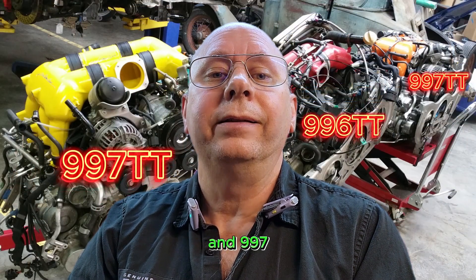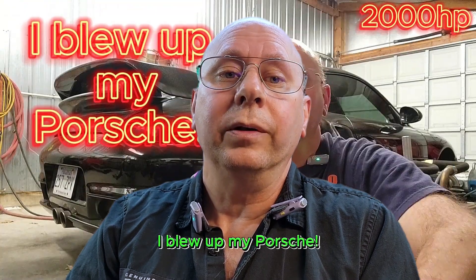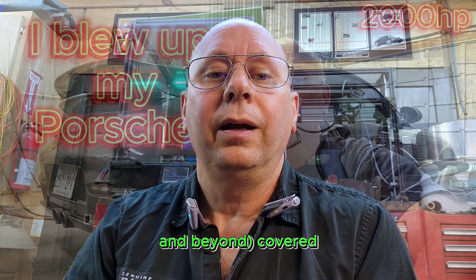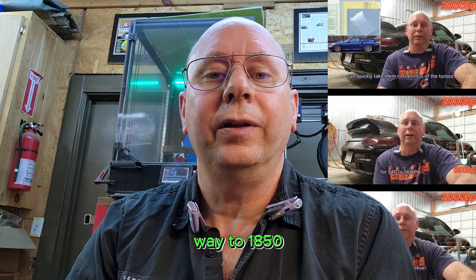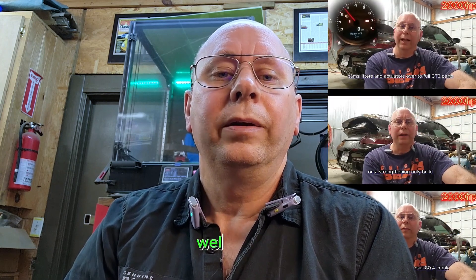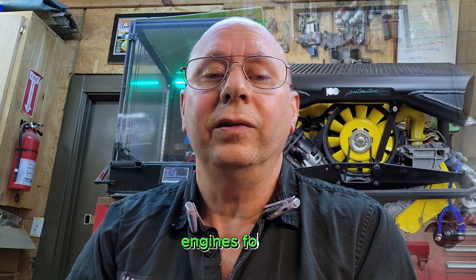With the 996 and 997 turbo engines being so similar, our video 'I Blew Up My Porsche' covers the weak links on the path to 1,000 wheel horsepower and beyond, taking you all the way to 1,850 wheel horsepower levels. Make sure to check that one out if you haven't seen it yet for some amazing engine builds. While there's so much more we could go into, we'll save that for a future video and get back to building amazing engines for you.